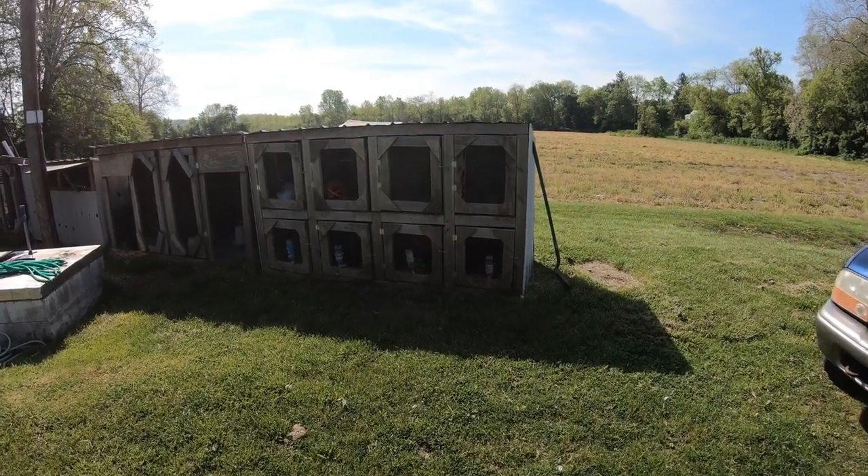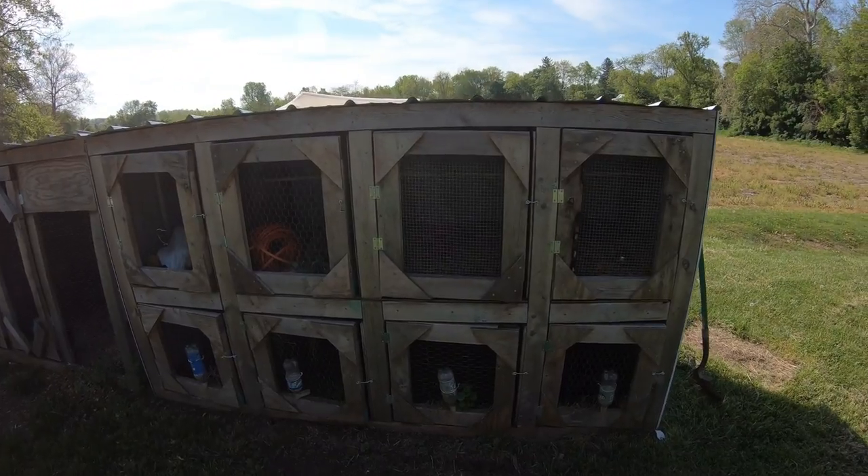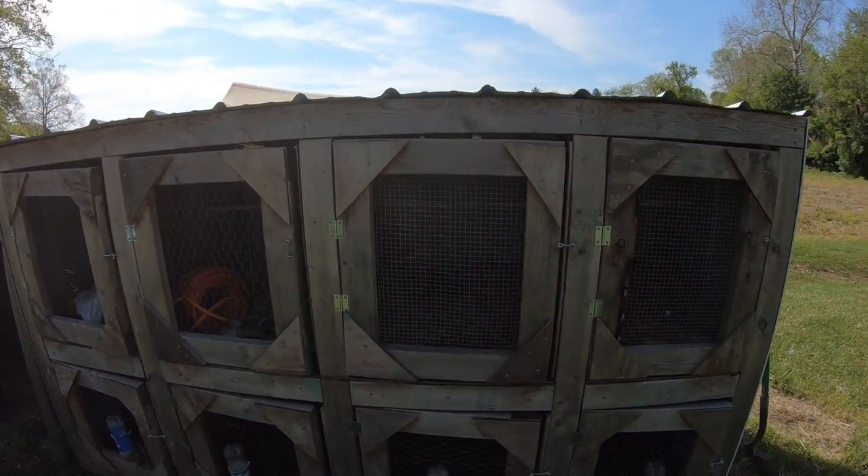And then I always have a few other different varieties around here because that's what the kids want and that's what they get for their fair projects. So with that I'm going to take you on a little tour of what our chicken yard looks like. We'll start over here where I've got 8 conditioning pens that are not in use right now because we're not conditioning anything.